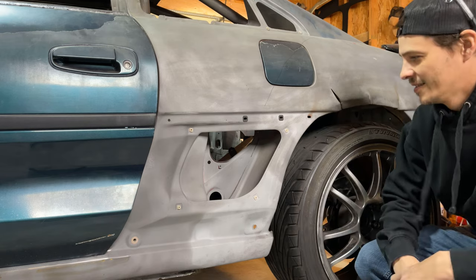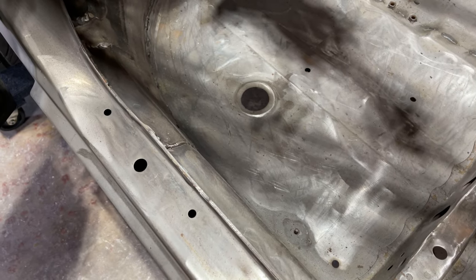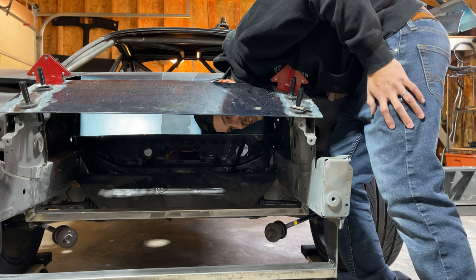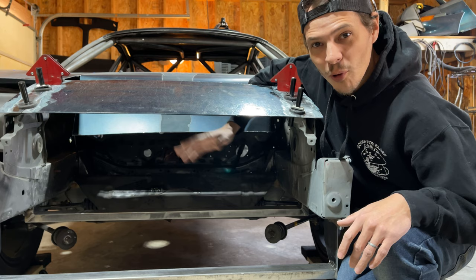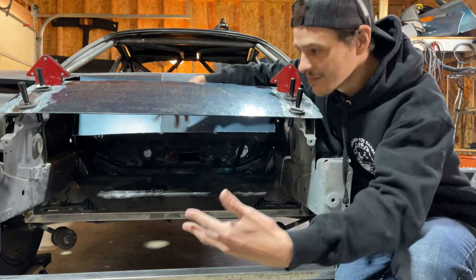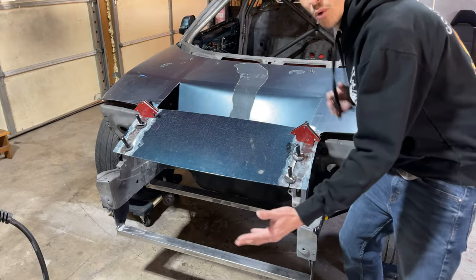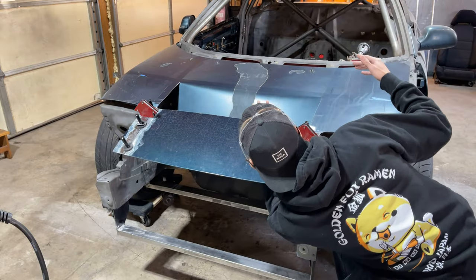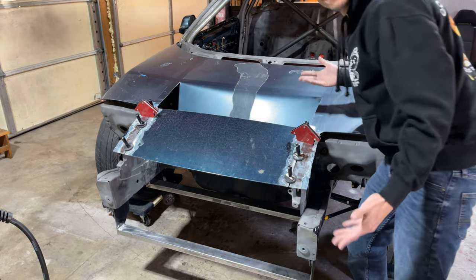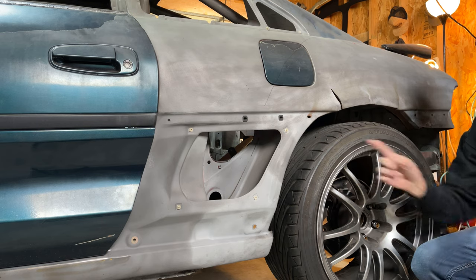Speed holes! This car is full of speed holes. These speed holes are from the factory. Oh look, a new speed hole has just opened up. Wind is important for speed holes — we want more wind, so we made more holes. More holes, more wind, more speed. Hence more holes. Speed holes — we've got them.